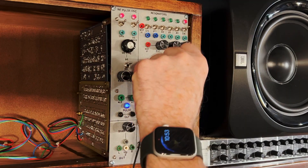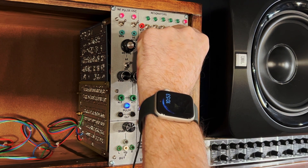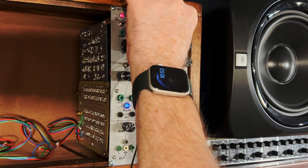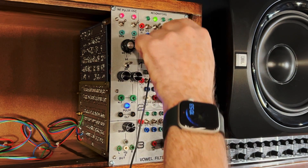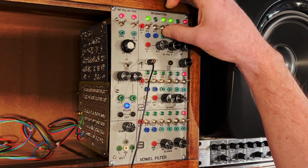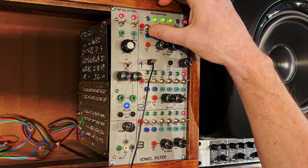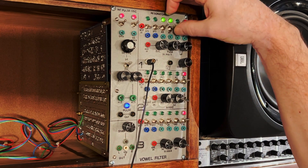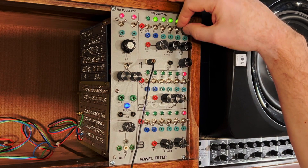Now I'm putting the pulse generator signal directly into the first filter and switching the frequency with the switches — you can hear the formant changing as the filter changes. I'm listening at this point to the first filter output. You can hear some clicks and pops occasionally when I switch the filter. This is just the nature of abruptly switching the capacitor in a resonant tank circuit. I may be able to play some tricks to attenuate that, but this gives the module another one of its special characters.